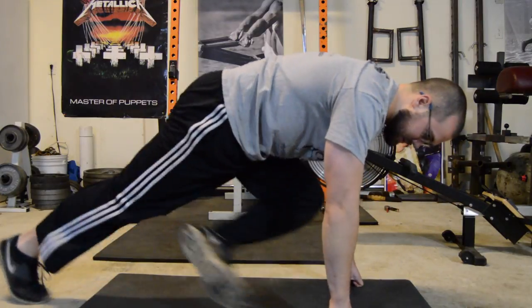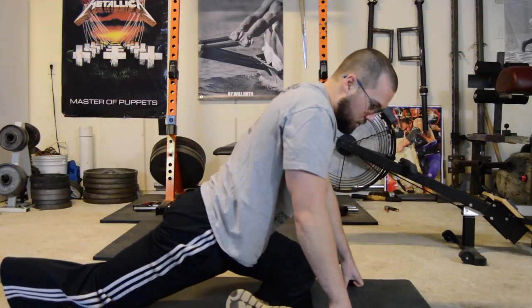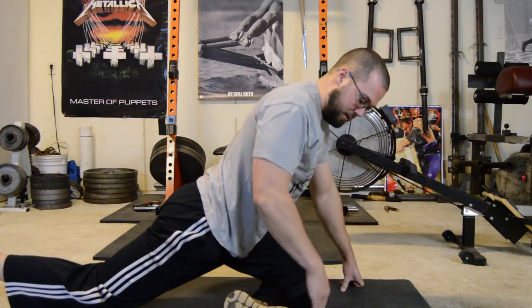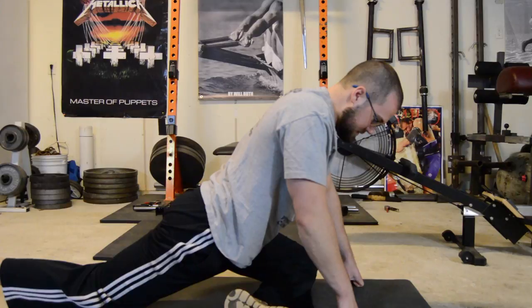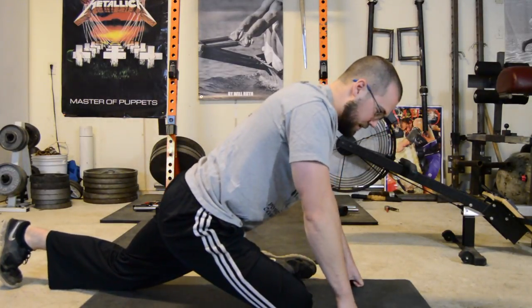One of my favorite stretches for the glutes is the pigeon stretch. From here you can just work through it, trying to keep this leg as parallel as possible. Work through on both sides.